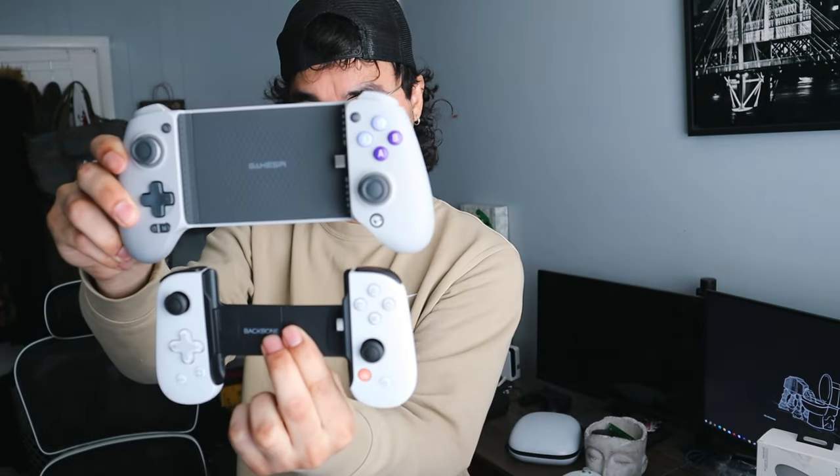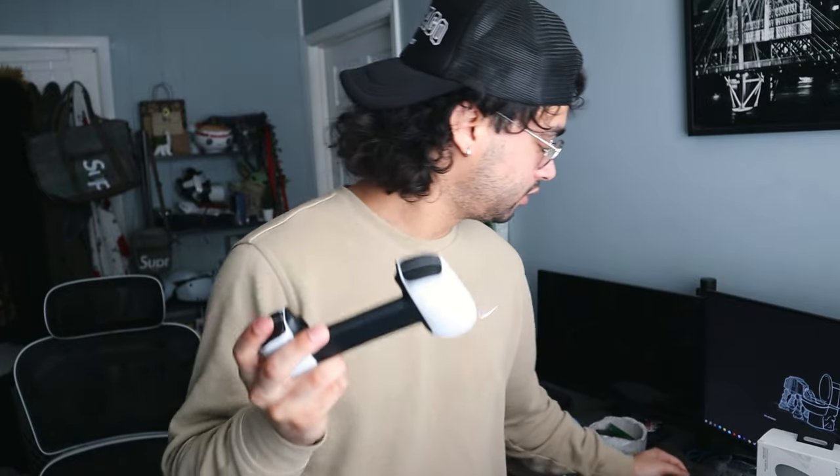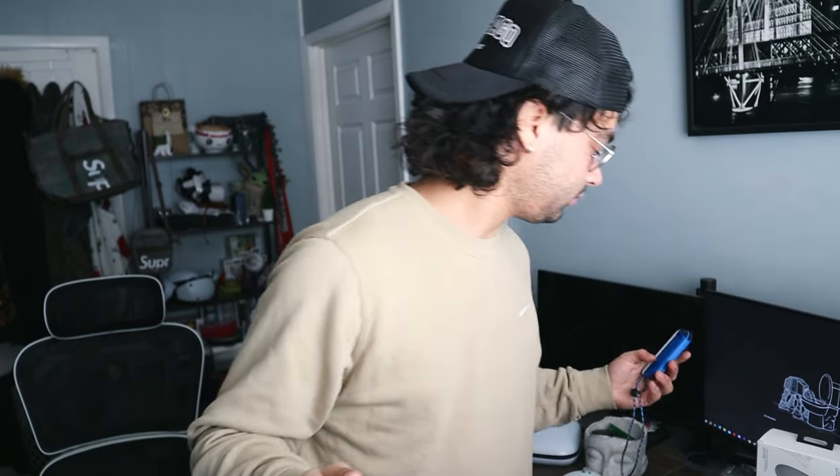Those are interesting triggers. A little size comparison for you — this one is definitely a lot smaller so it'll fit in more bags and cases. Comfort-wise, the GameSir is just more comfortable; it feels like a real controller. The Backbone feels closer to a Joy-Con, but if the Joy-Con had better back triggers — that's what I'd compare it to.